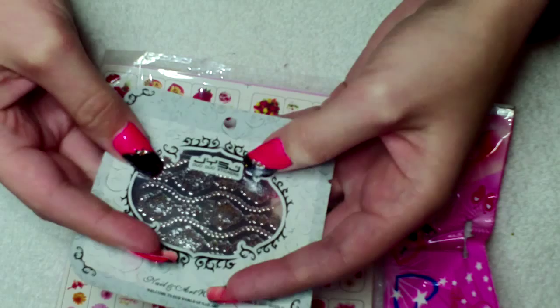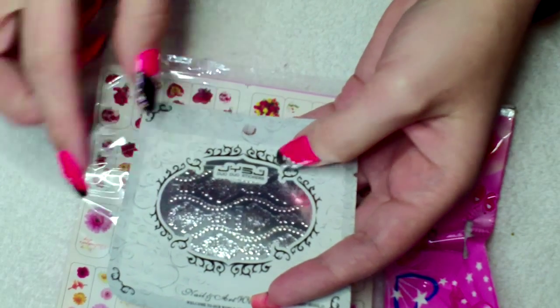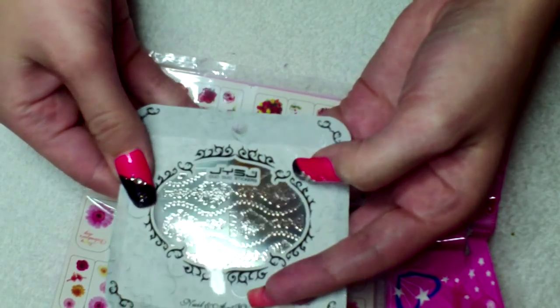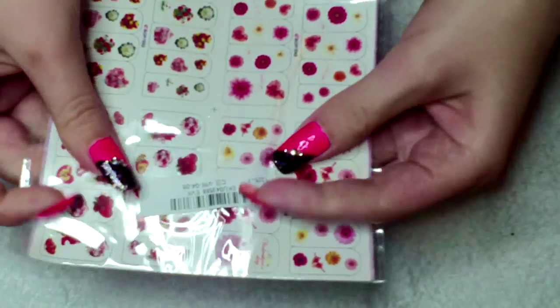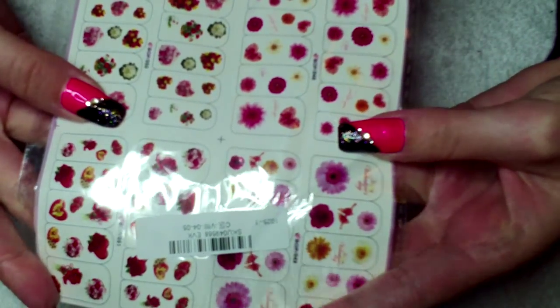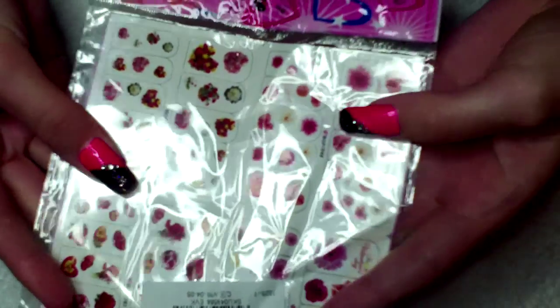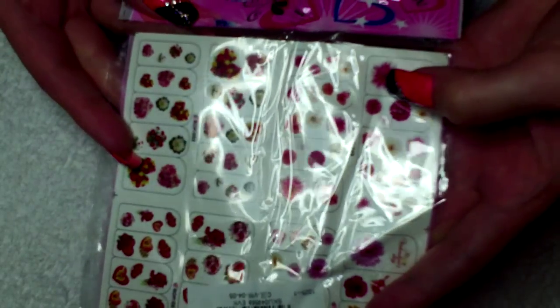These — I'm trying not to get the reflection from the camera. They're silver, as you can see, and they're just peel off, stick on ones. So let's give those a wee try. And then these ones — kind of a Valentine's design. They actually have writing that says Happy Valentine's Day but I just wanted it for the flowers. So I'm going to give those a wee try as well.